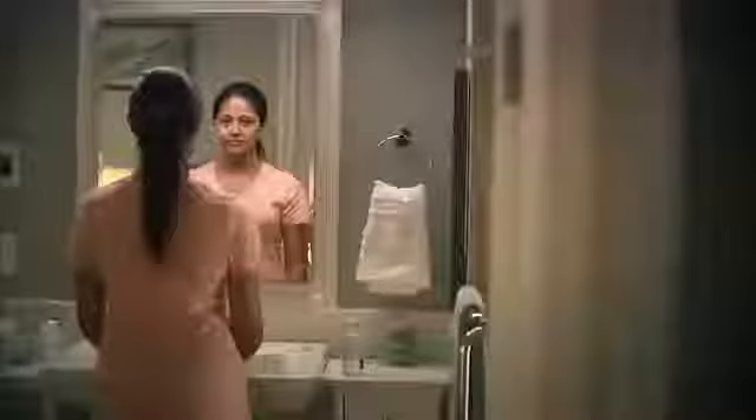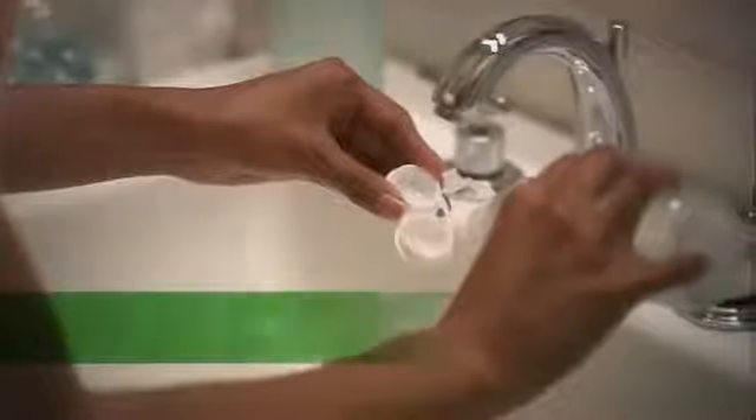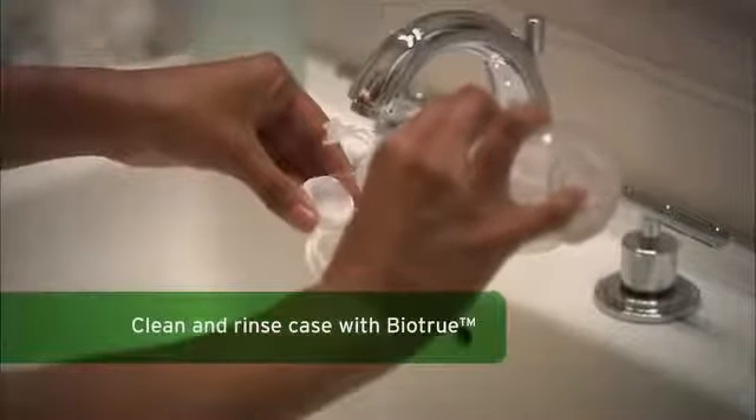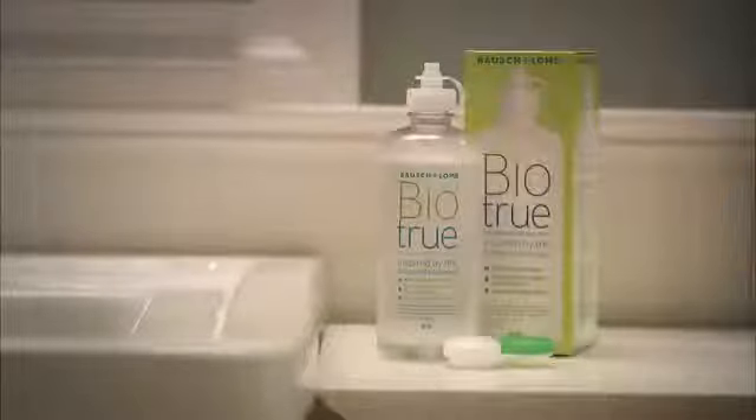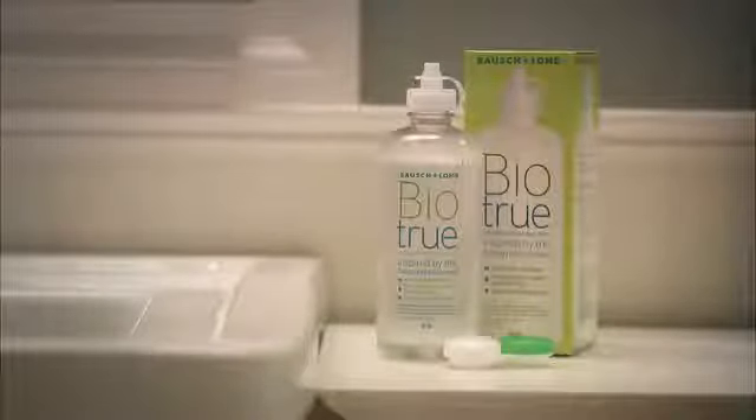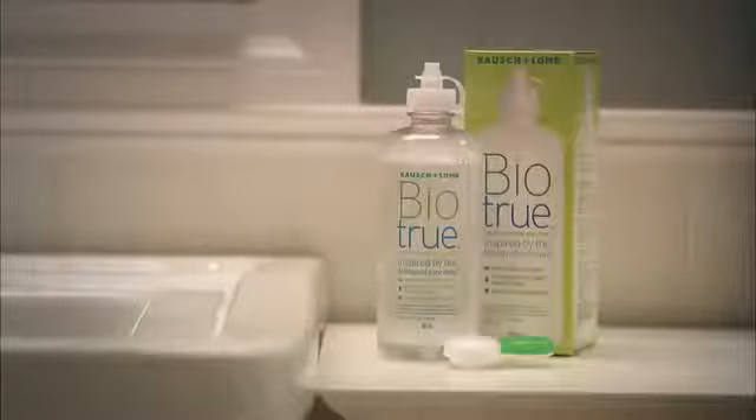While wearing your lenses, you'll notice the comfortable feeling that comes from using BioTrue Multipurpose Solution. Once you have applied your lenses, turn your attention to your lens case. After each use, empty your lens case and clean and rinse it with fresh BioTrue Multipurpose Solution. Never use tap water and never reuse Multipurpose Solution. Then just let your case air dry in a clean place — you can flip over your lens case while air drying. You'll also want to replace your lens case regularly. BioTrue Multipurpose Solution makes this easy by including a free lens case with every 10-ounce bottle.